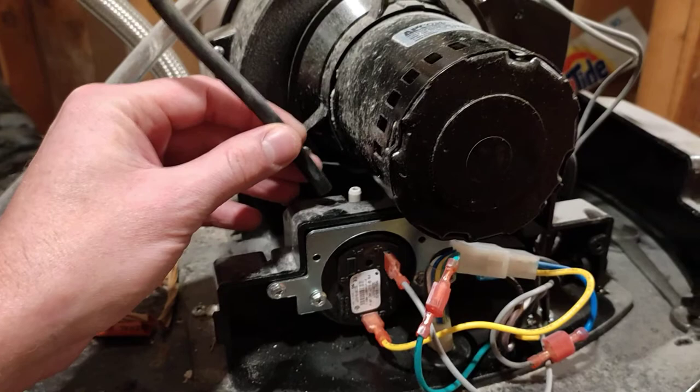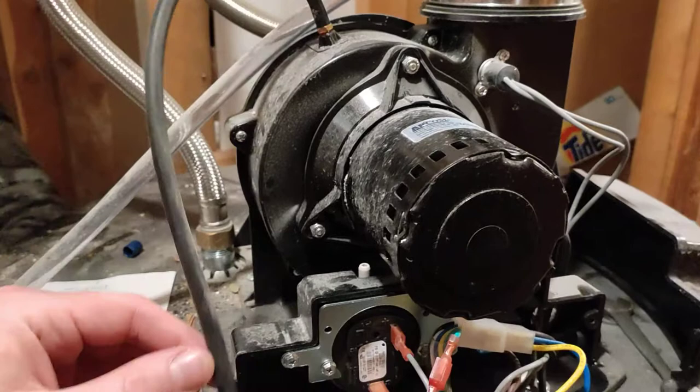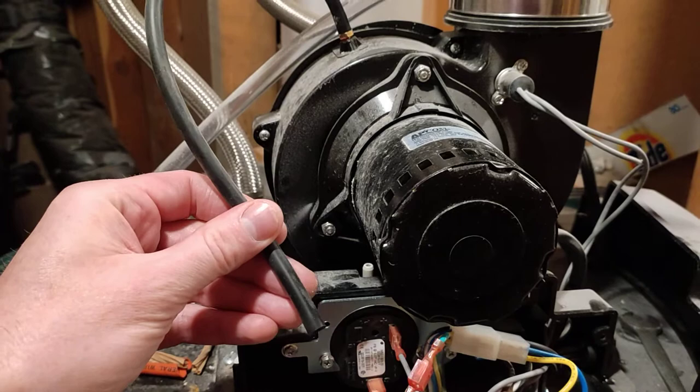If that switch fails — which it did in this case — the motor won't turn on, the heat won't heat up, and the water stays cold. What you want to do is remove this hose and check it. In some videos there was water in this hose which was blocking it.